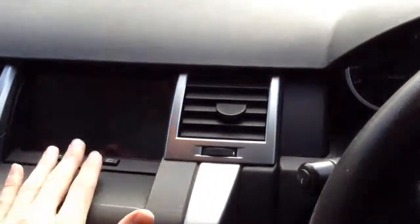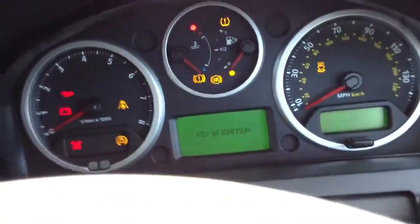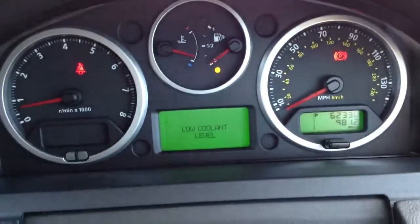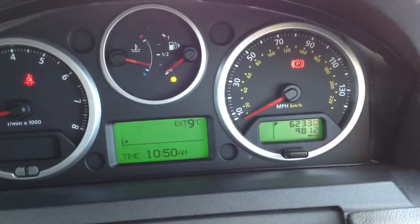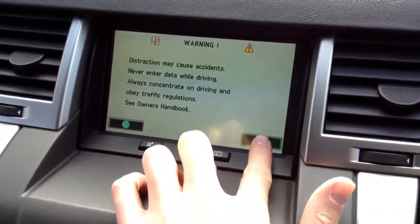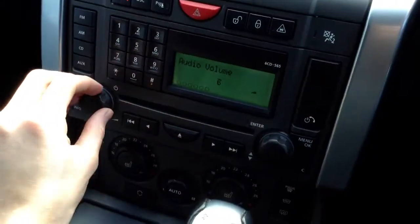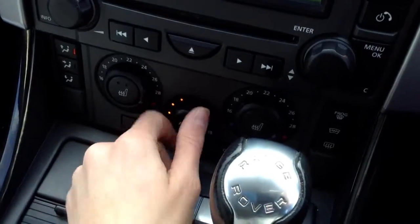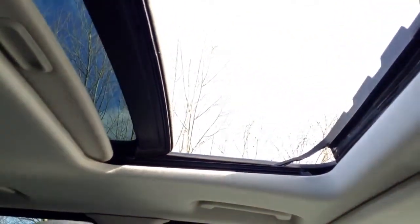Taking a look at the inside, you've got your display etc. There are two sets of keys with the vehicle. Getting the vehicle started up — as you can see, no issue at all starting, it starts first time. There is a low coolant level warning so just be aware of that. We're looking at 62,330 miles on the clock, which is very low mileage for the vehicle's age. The car runs very nicely. Multi-function steering wheel, touch screen navigation working perfectly fine, CD and radio — no issues. Sounds great with the Harman Kardon. Heated seats front and rear, no issues with the blowers, air conditioning, auto box, and the sunroof works perfectly fine — no issues at all.